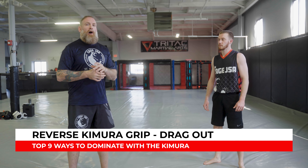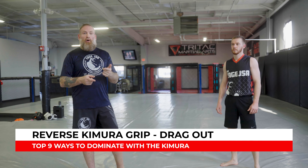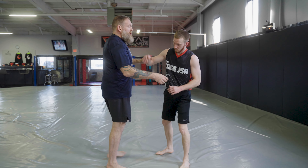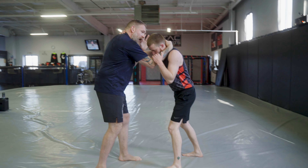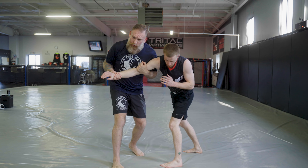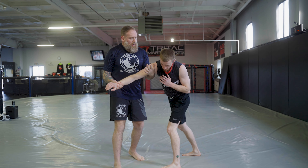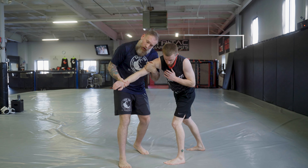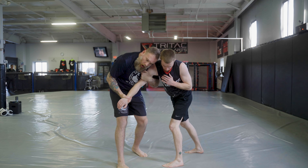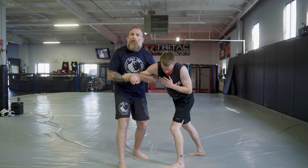We're going to hit a reverse Kimura grip — another two-on-one grip, similar to the Kimura, just upside down. We catch this a lot off a Russian tie. When I get a Russian, I have a two-on-one grip with my lead hand at his upper shoulder bicep area and a C grip at his wrist level. All I want to do is punch my hands together. Now we're in a reverse Kimura grip position.